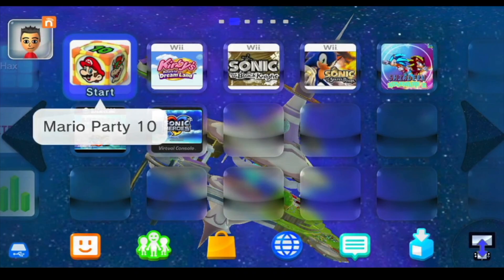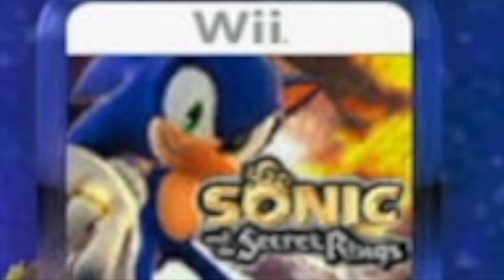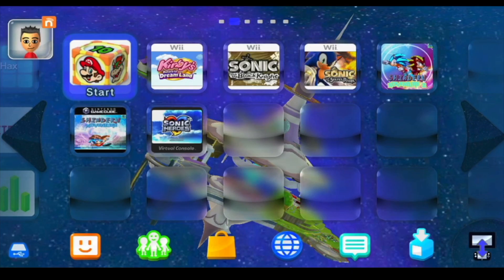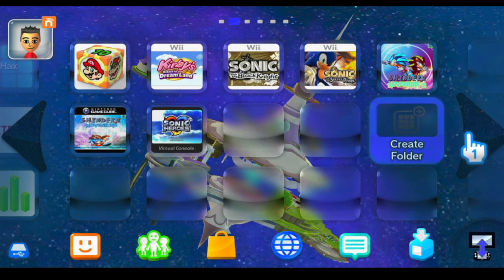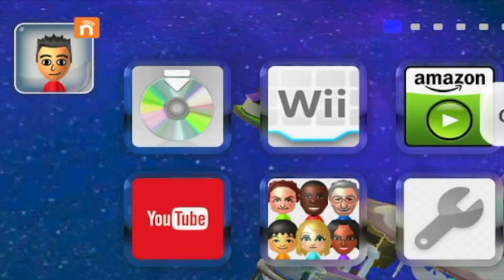On the gamepad we've got Mario Party 10, Cruis'n, Return to Dreamland. I've got Black Knight, Secret Rings, Sonic Adventure 2, Sonic Adventure 1, and Sonic Heroes. Now these are obviously cover-edited, as you can see, since Sonic Adventure and Sonic Adventure 2 don't exist on Wii U — at least not yet, I haven't made them. These are just funny ROMs that I've made; I'll show you guys in a future video what it is.